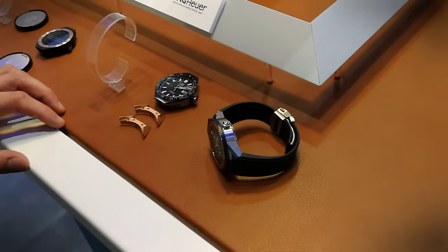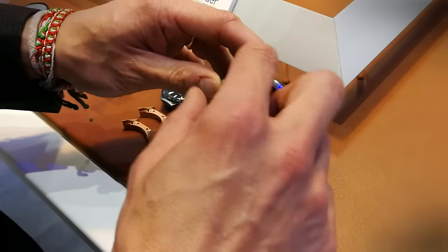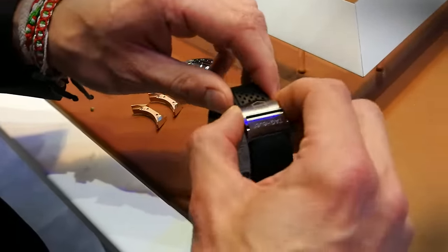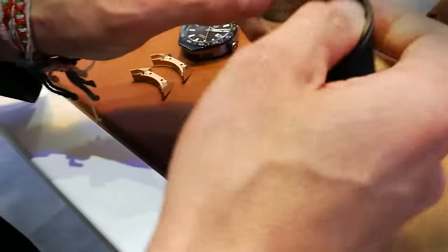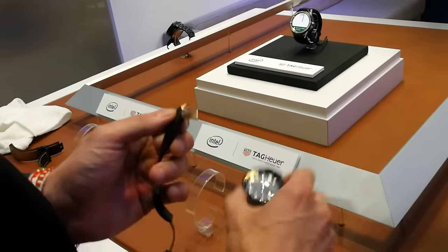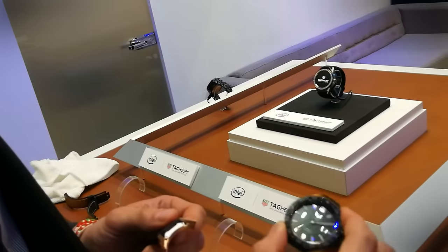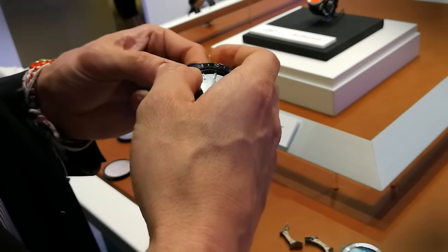Frederick from Intel is going to show us how the modularity works. So what we're going to do is replace the main module with the mechanical one, and also replace the horns with another set of horns available in this collection. All you need to do is press this little button in the back and snap down — same thing on the other side. There's a little button with a little arrow on it; you press it down and then you pull it. Then you're left with the strap, and for the horns you pull them outwards. We grab this Caliber 5 module, which is a mechanical one — that is separate to the watch you buy. You buy your connected version, and then you buy a mechanical watch body separately, and then you can swap it in. Then all you need to do is clip it back in, and in a matter of a minute you have a mechanical watch.